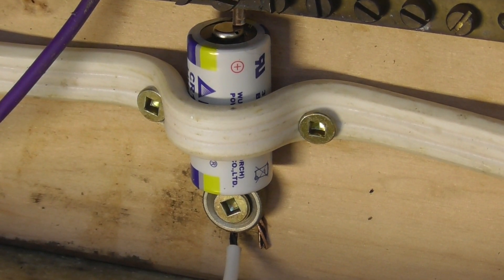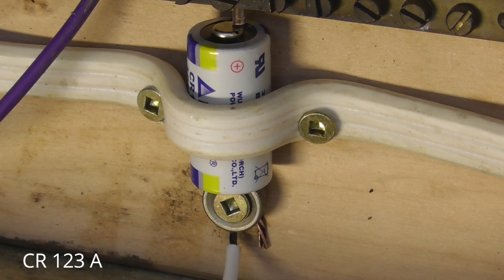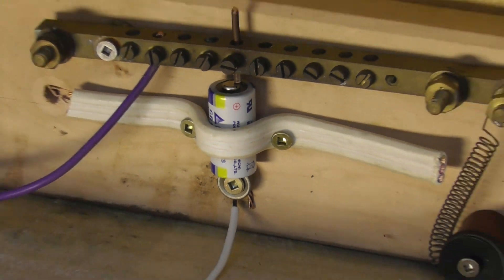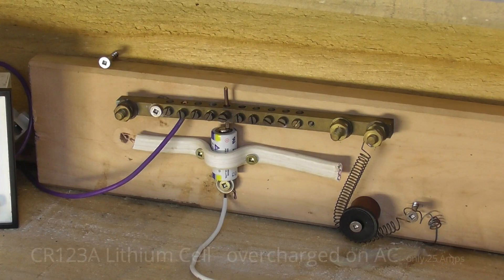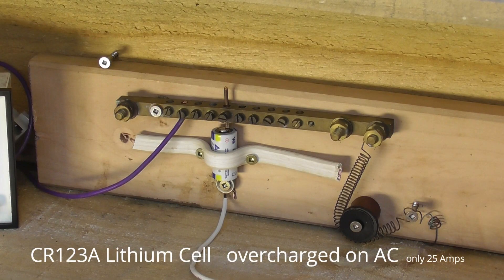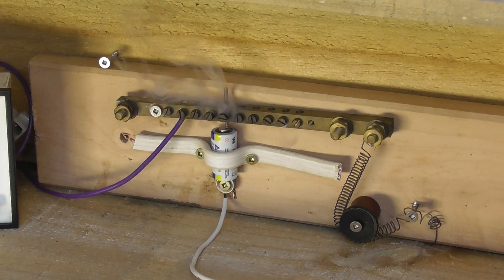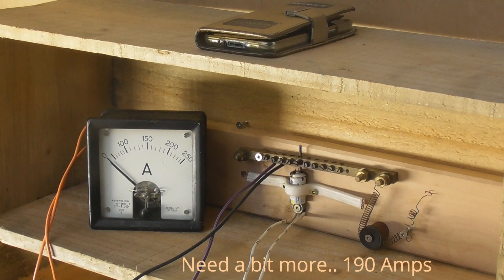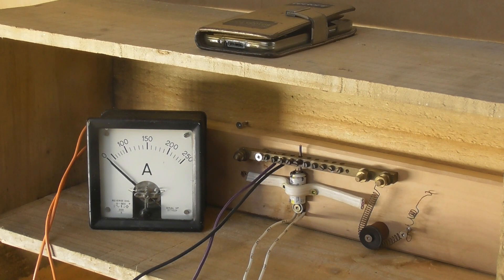Here we just have a simple lithium 123A cell. Going to pop it at about 25 amperes. Energize device. Energize contact.